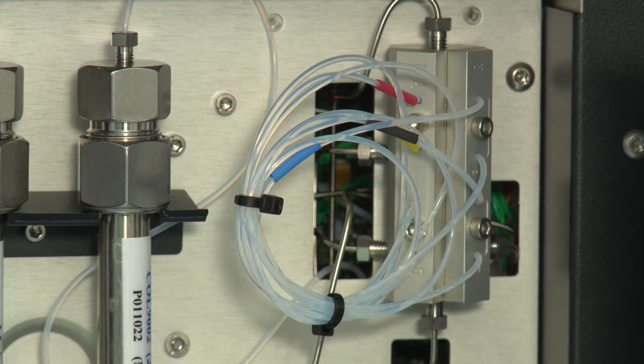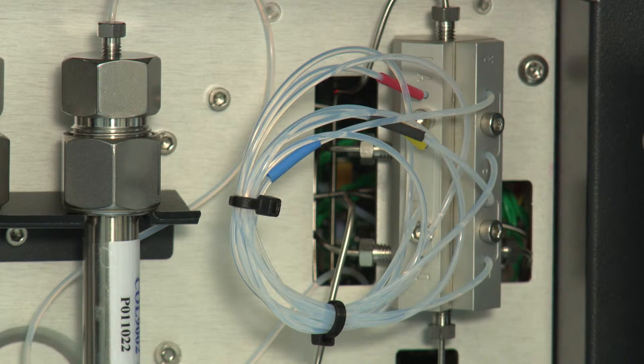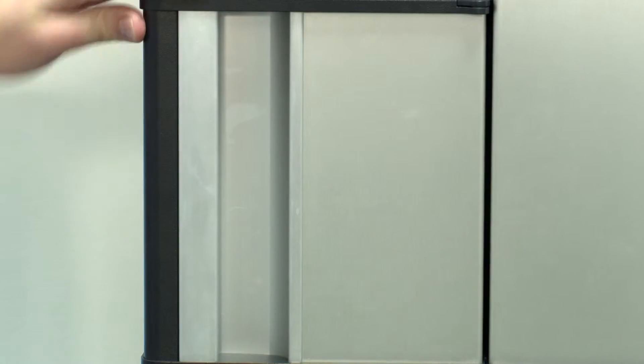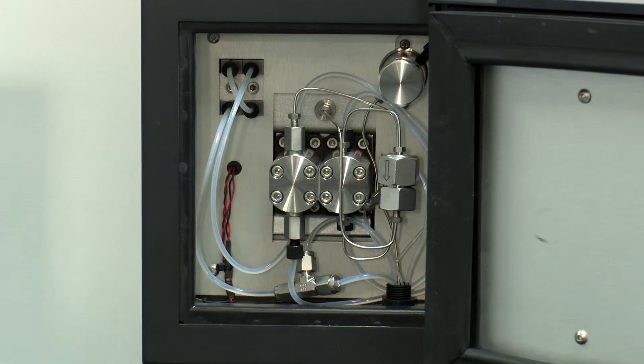So how have we made Omnisec more user friendly? It has a newly designed self-balancing viscometer with user-exchangeable capillary bridge, and the temperature-controlled autosampler can inject low volumes from vials or 96-well plates with no sample waste. The low volume degasser and self-priming pump make mobile phase changes a breeze.